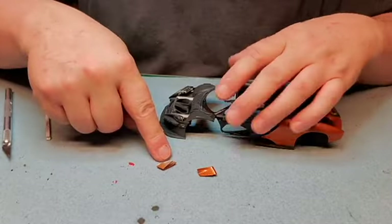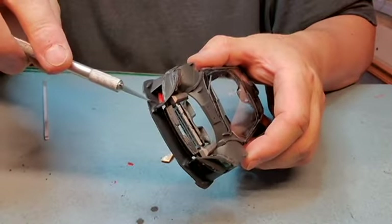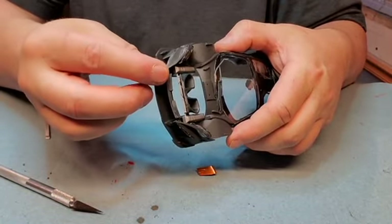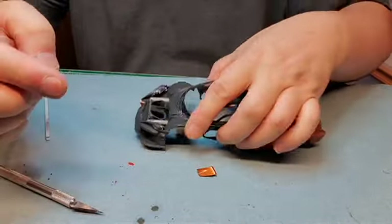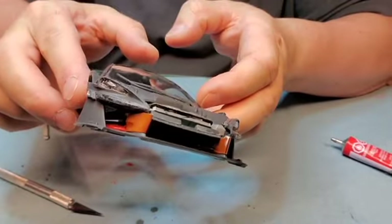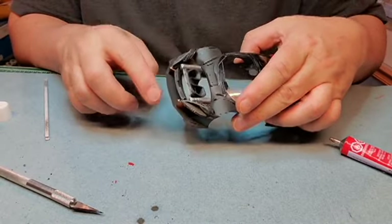We've got these two corner pieces here that go right in this area here and wrap around — so it goes in like this, just like that. Now I've got to repaint some areas here just because I had to trim off the excess from the tree.